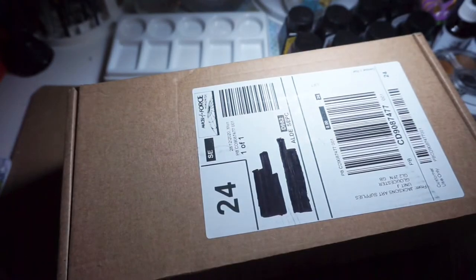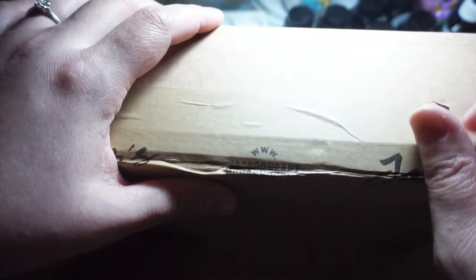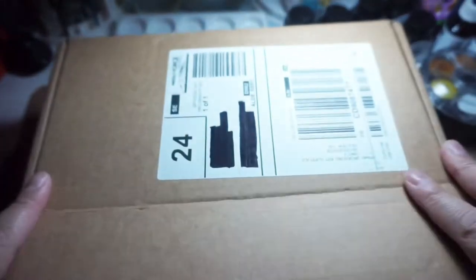I bought this set of Schmincke 12 full pans from Jackson's Art for £68.40, which is currently on sale — its original price is £92.82. I also checked on Amazon and they have it for £69.99. I initially wanted to buy it from Amazon, but when I read the reviews, some people received an Academy set instead, which is a student grade, as opposed to the Horadam, which is the artist grade.